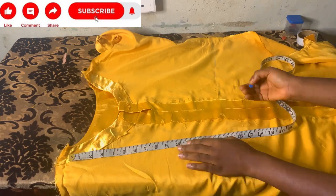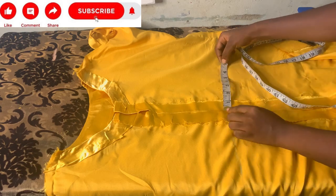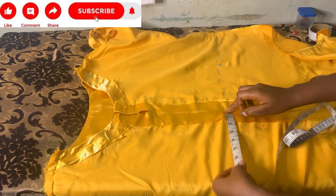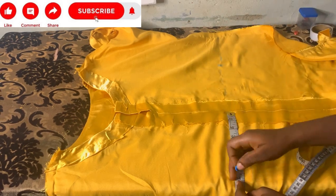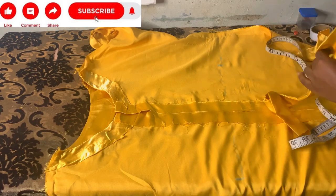I'll divide my waist measurement by 4 and mark it on both sides from the starting of the slit at the front — marking 7 inches on both sides, then connect. After connecting, I'll pin my band to it and take it to the machine and sew.